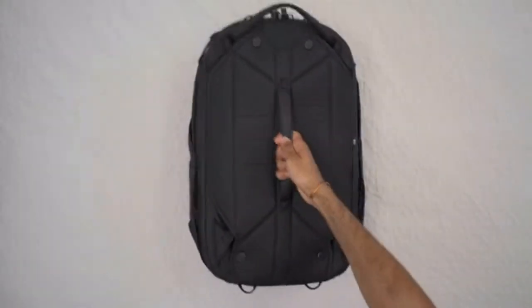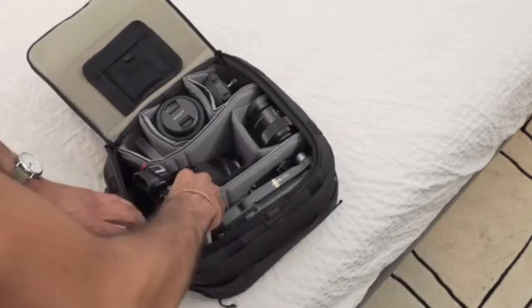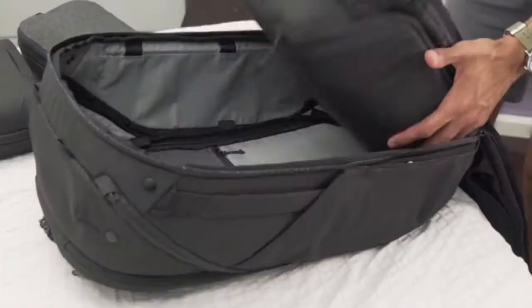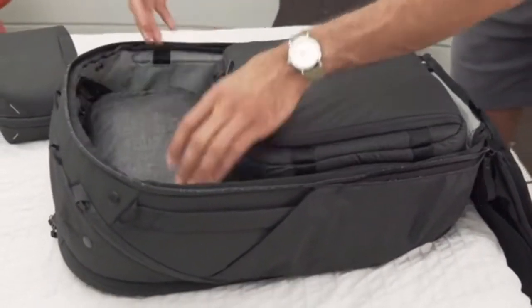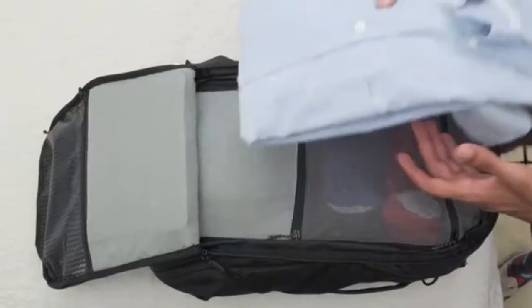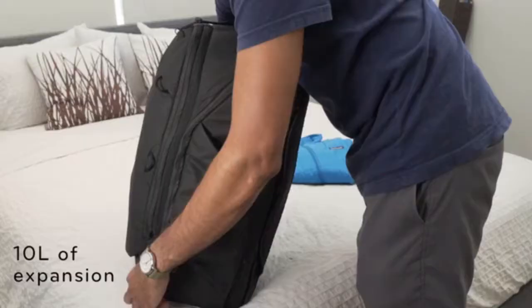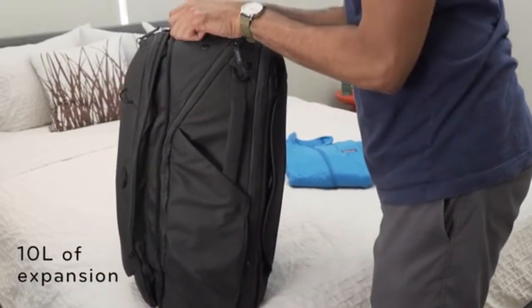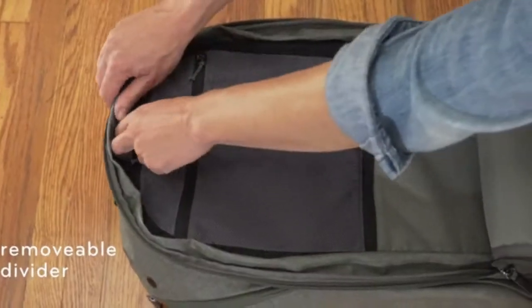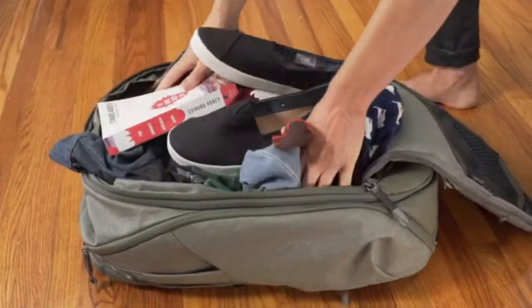It starts with how you pack. Sometimes you need organization, so we made a system of cubes that fit perfectly in the main volume. While a separate organization panel holds small stuff, flat stuff, or expands to carry extra loads. But sometimes you just need space — remove the divider and use it like a duffel.